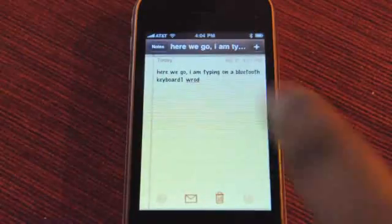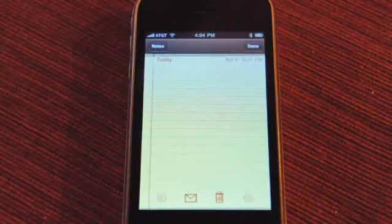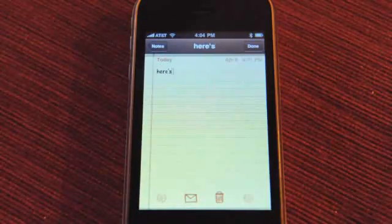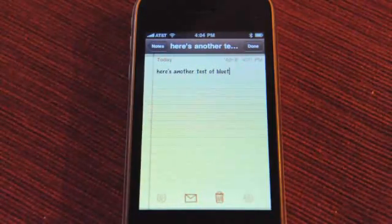Same process if you saw that video. So now I can go into Notes, hit Select All, delete and try again. And there you go — Bluetooth and spelling.